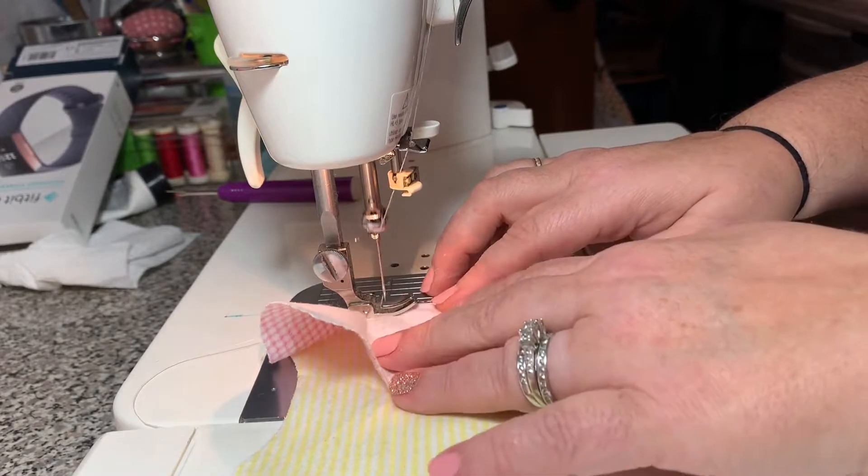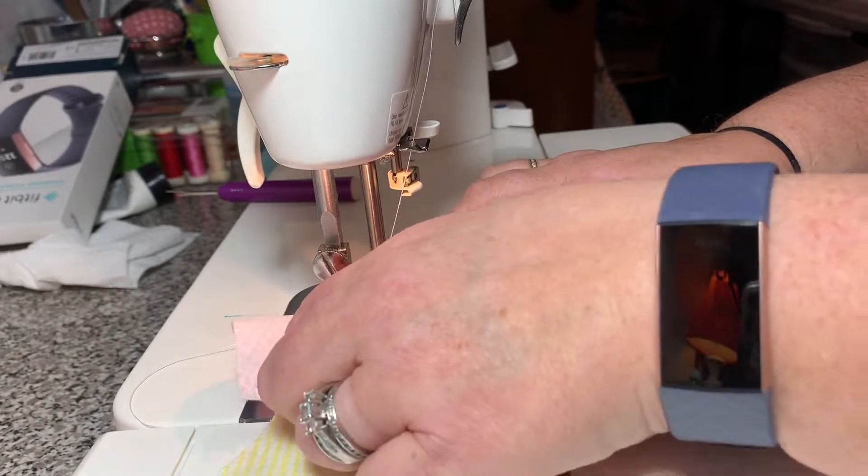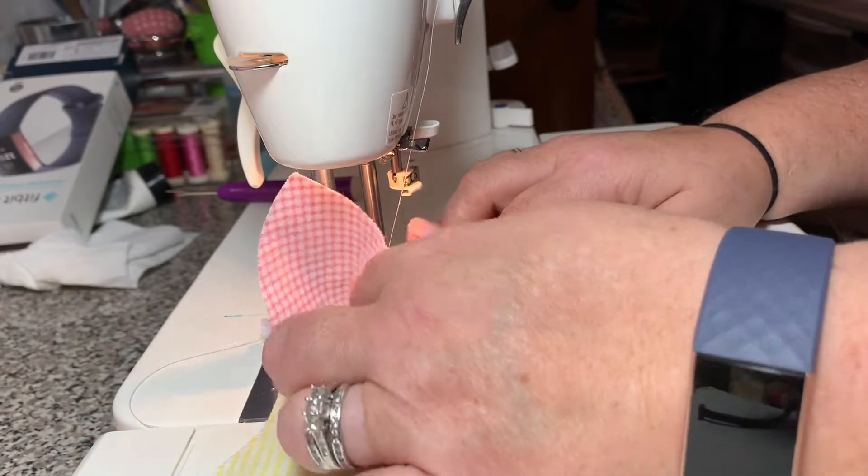The puckering should be out of the top — there will be puckering in the bottom, but that's fine. Just make sure that the puckering is not at the top.